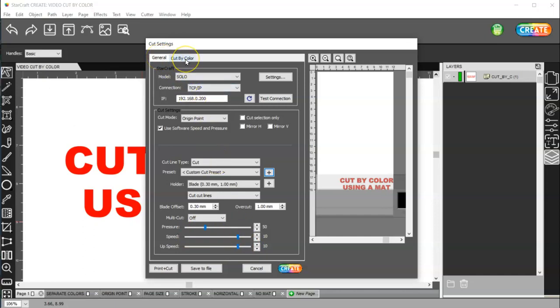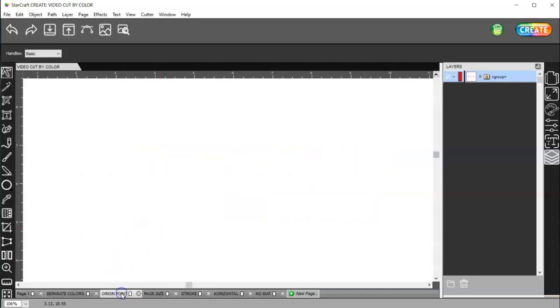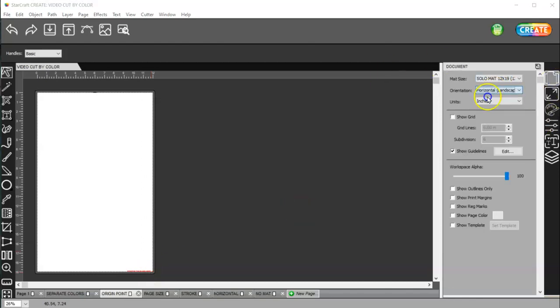And then the cut by color I will get to in just a moment. The first thing I want to talk about is the origin point. The origin point is where your blade is on your machine. If I am in vertical mode, and this is my Solo mat — it's a 12 by 19 inch mat — then my blade needs to be placed down here at the bottom right.